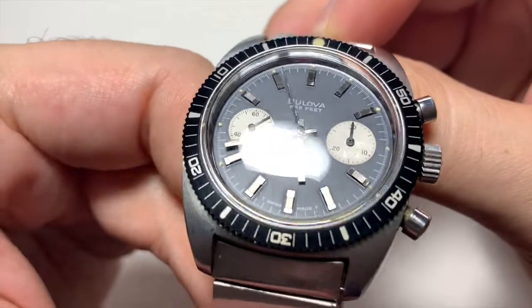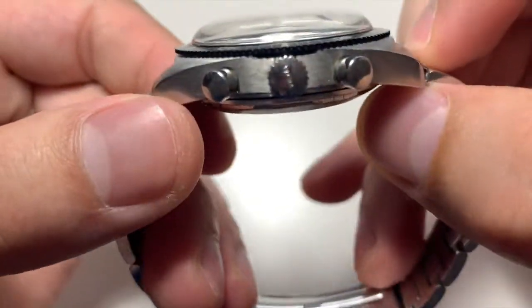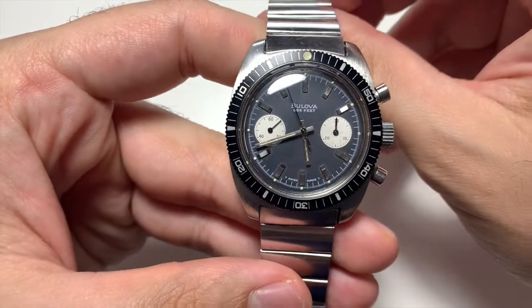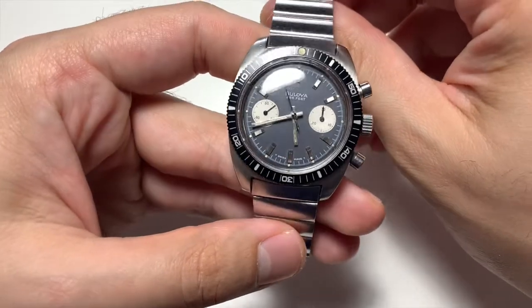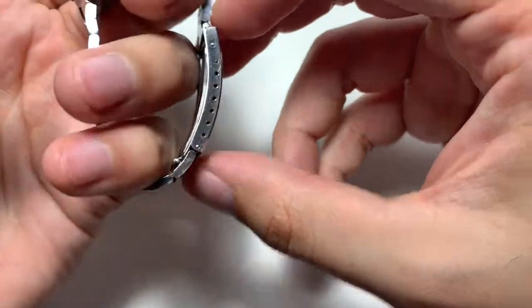I'm usually a little nitpicky about the look of vintage watches because I'd like them to be as original as possible. I don't like patina that much, so I found this one and it looks great. Price-wise, you should expect to pay between $600 to $800 for a non-bracelet version of this watch, and $800 to $1,300 on bracelet.